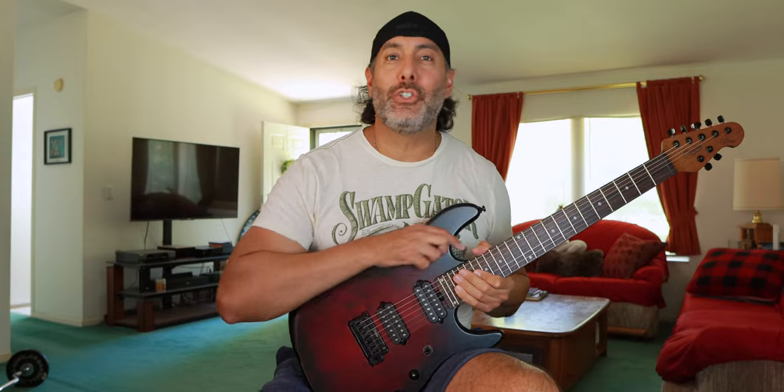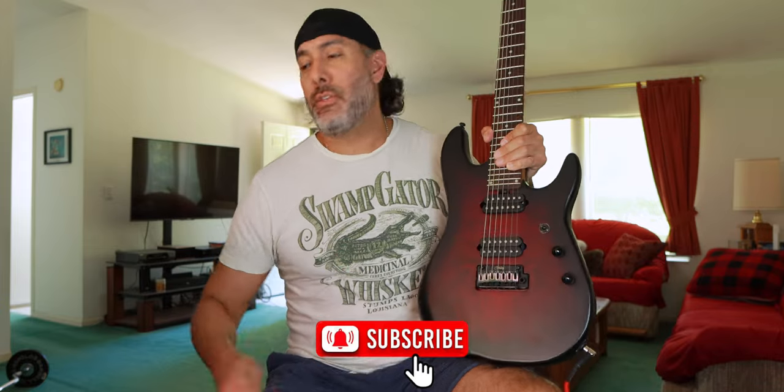Welcome back to the channel, my name is Jay. This is a signature guitar from another Jay — Jason Richardson. This is his Cutlass 7 from the company with three names: Sterling by Music Man, Ernie Ball Music Man, Sterling — I'm not really sure, you figure it out. This guitar is insane.